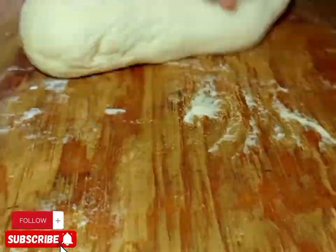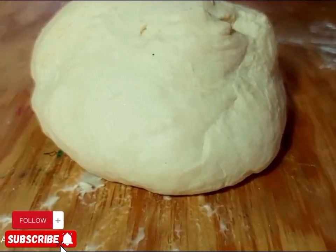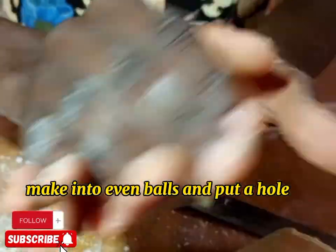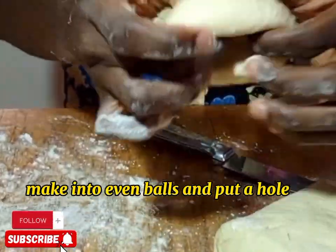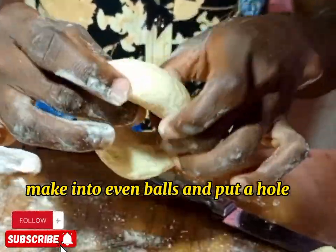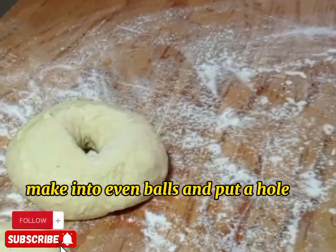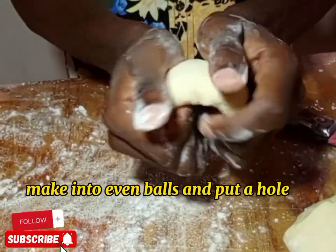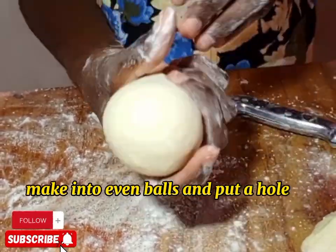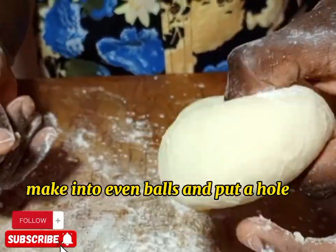Don't forget to subscribe on my YouTube channel so that you can get the recipe updates. Then after, we are going to roll and mold into even balls. So you mold like this. You first mold into an even ball. After molding into an even ball, you use your two fingers and put a hole through the center.